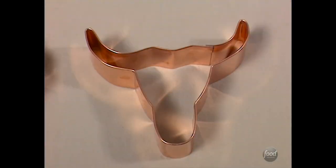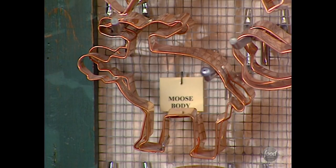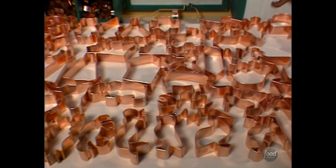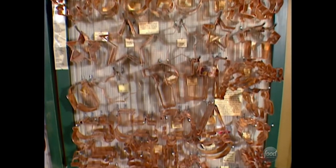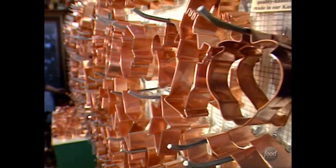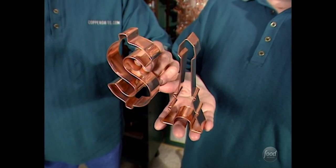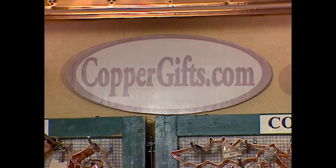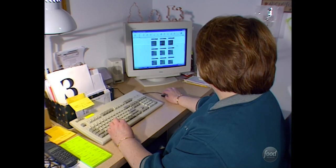There are leaves and longhorns, mermaids and moose, everything from elephants to armadillos. If you have ever craved a cookie in a crazy shape, Ray and Beth Brayman have a cutter for you. The Kansas couple has carved out a niche making custom cookie cutters, and from their website they offer hundreds of shapes.